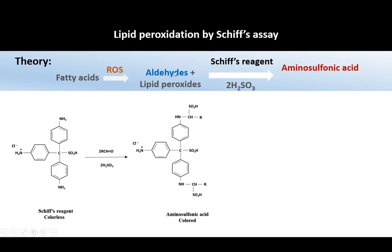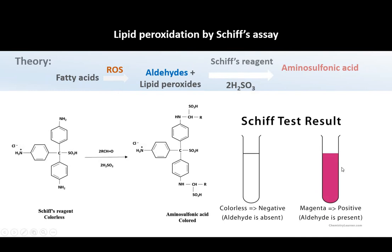Fatty acids can undergo oxidation to form aldehydes and lipid peroxides, and these aldehydes can react with the Schiff reagent in the presence of sulfide and form aminosulfonic acid, which is a magenta color compound like this.